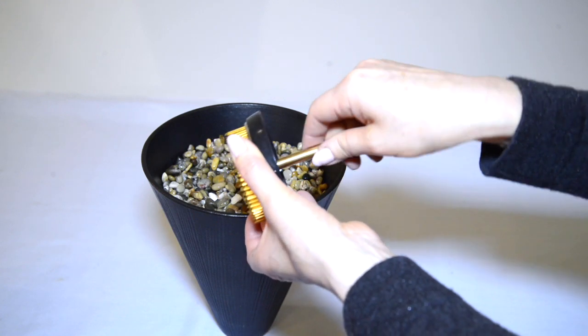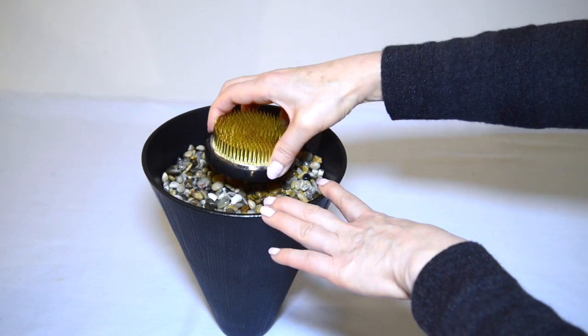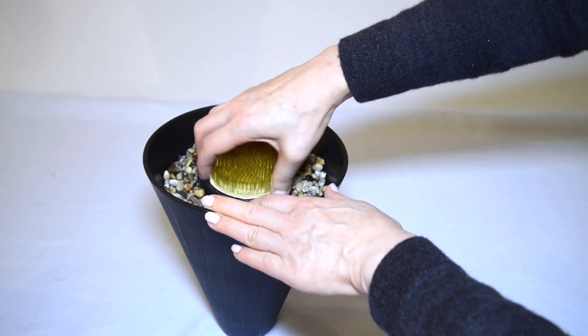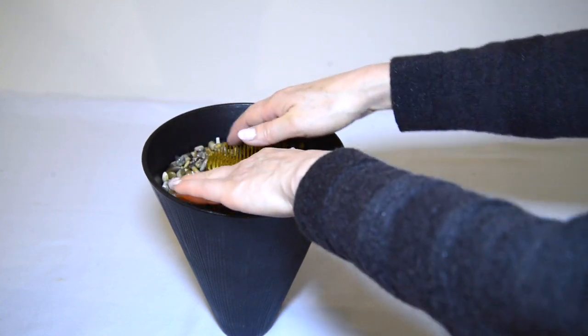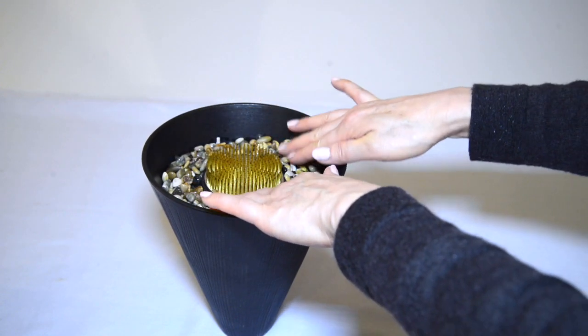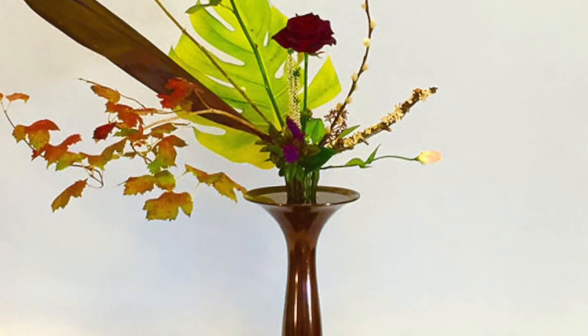With that done, push the pointy end of the leg into the gravel. Make sure the Kenzan is horizontal and flat on the gravel. This will be stable enough to make these arrangements.